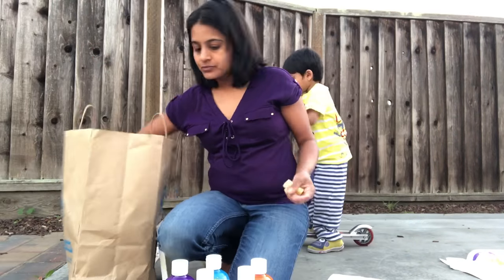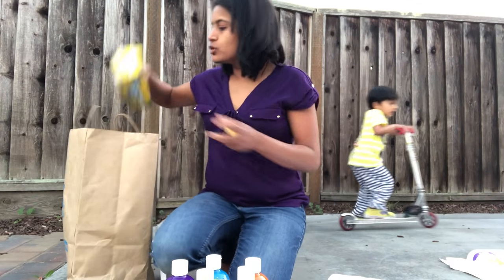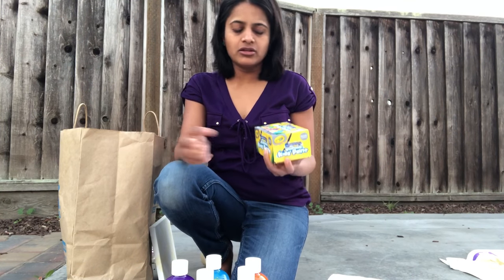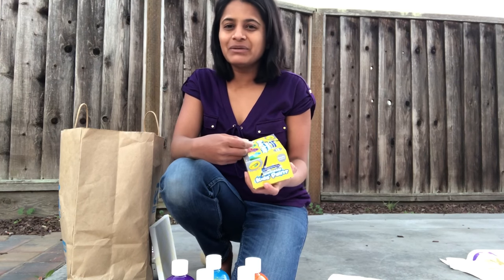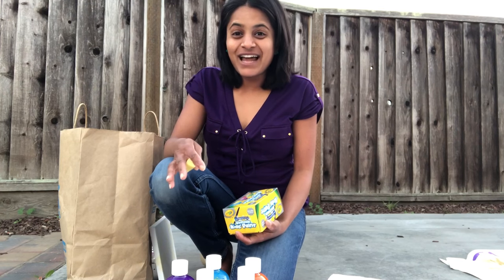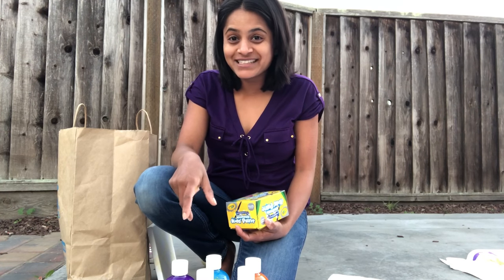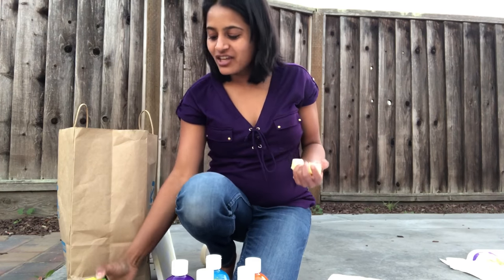I also brought these Crayola metallic colors because I really wanted to try them. Kids have painted with regular Crayola paints since they were two, but metallic was something different and I thought it would shine well on canvas. But with 20 students it was getting difficult to manage, since they were already mixing all six colors and creating brown, so I ended up skipping the metallics.